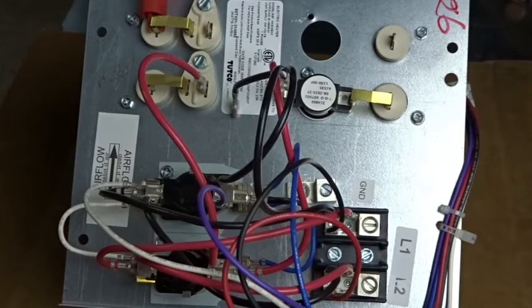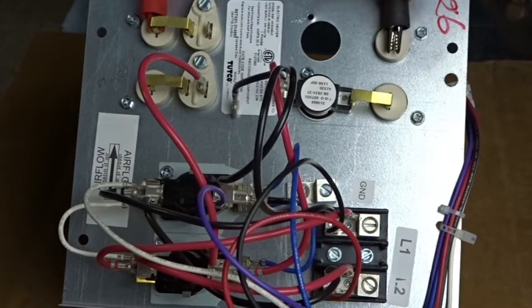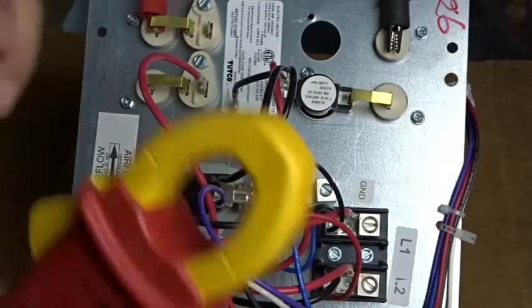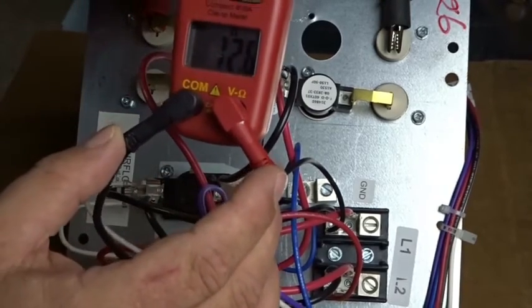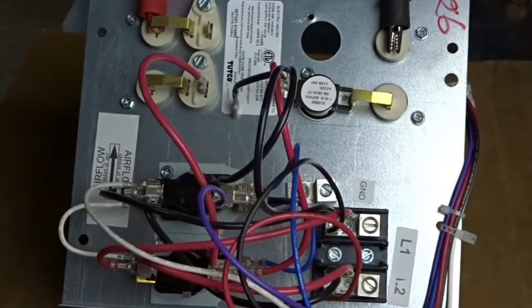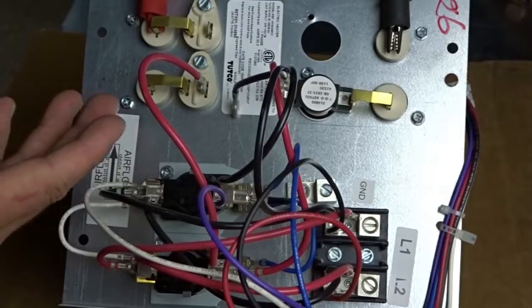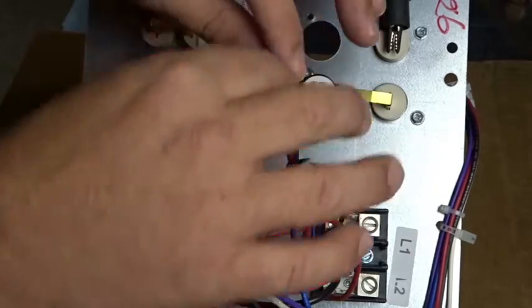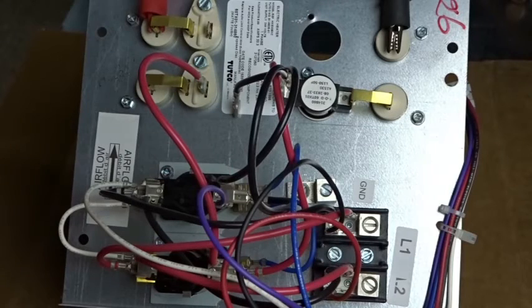So we can actually take this all the way over to here. We're now going to test the resistance from here to here. This particular element has a resistance of 12.6 ohms. The electricity going up against that resistance causes that element to heat up because it's not allowing that to pass as freely as it would in a normal wire, which would pass with virtually no resistance. There's a little bit of resistance in the element, therefore it builds up heat, sort of like friction.